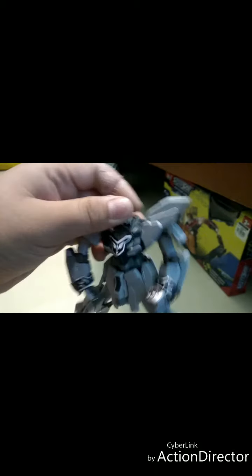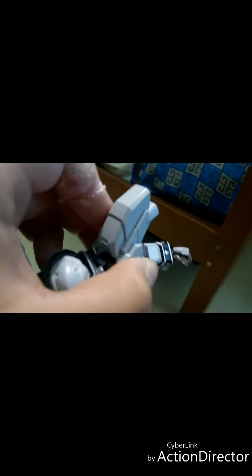He can look up and down, though not super low. And we have a prime swivel at the waist. At the arm we have a swivel and elbow joint, and the hand can swivel 360 degrees.